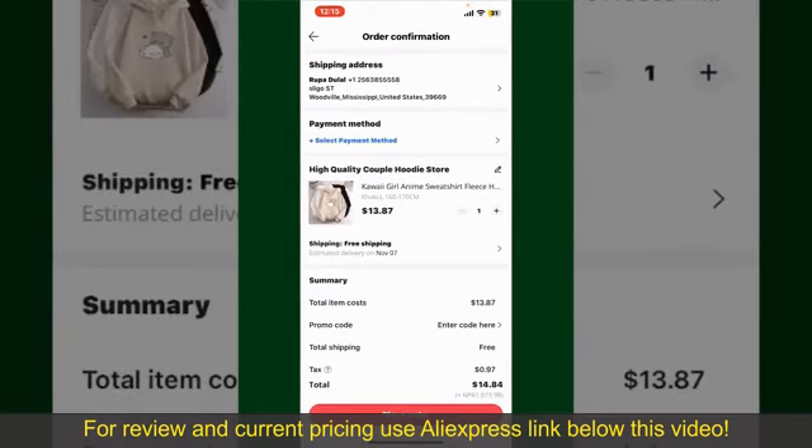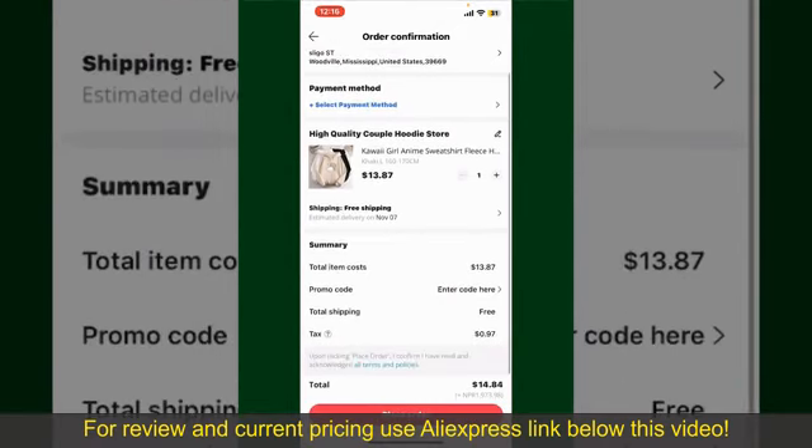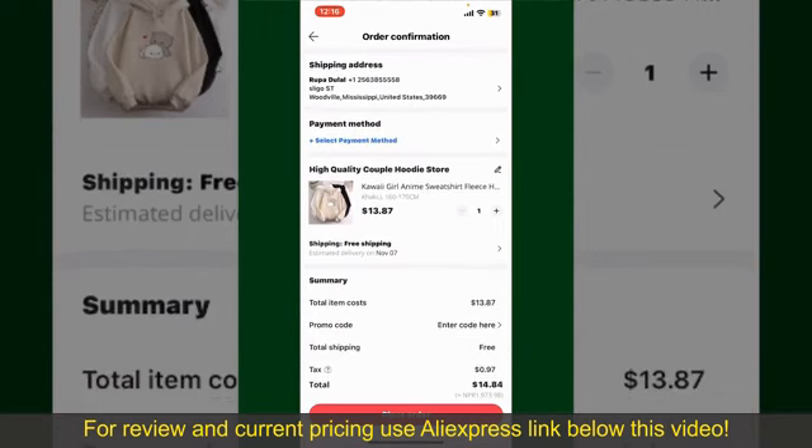On the next page, fill in your shipping address and other information. On this page, it'll show you the order details and the summary for the product. You can enter a promo code if available.